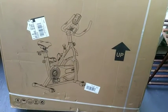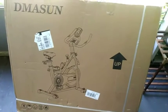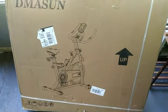If you're looking for a way to exercise at home, I got the Damassen exercise bike — you guys can see it there. Let's go ahead and get it opened up and put together.